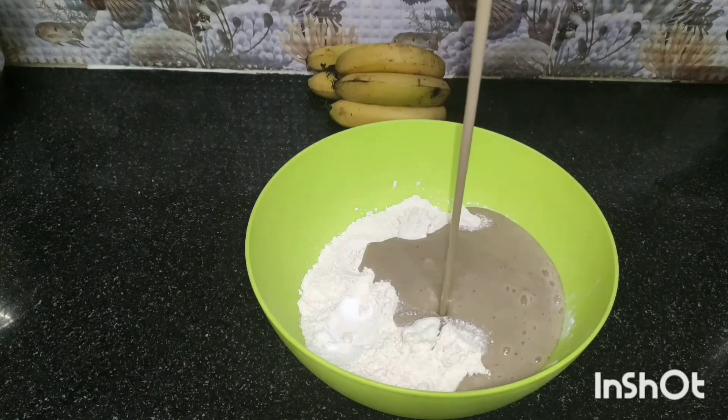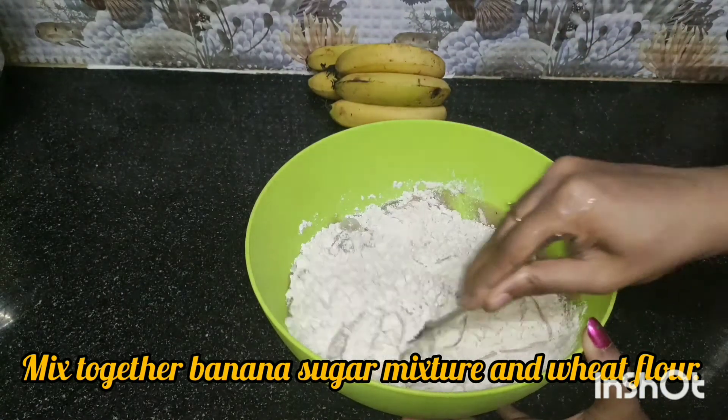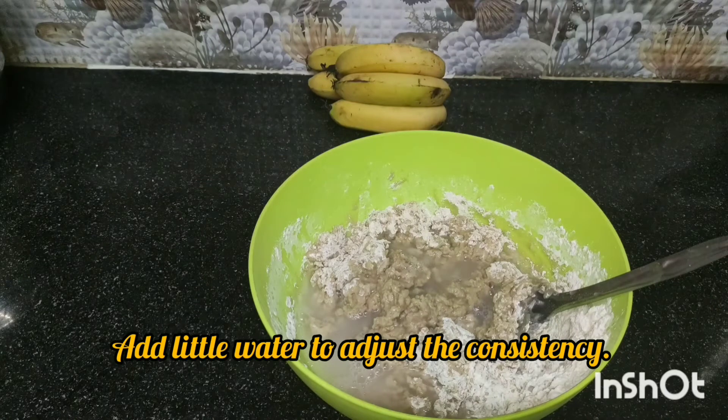Let's mix it in a little bit. The batter has a little bit of a hard texture — it is not too soft.